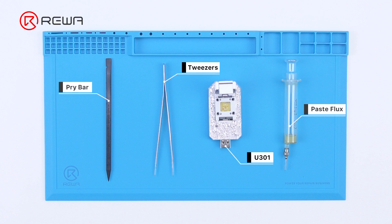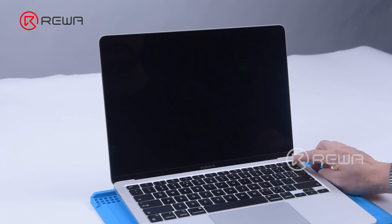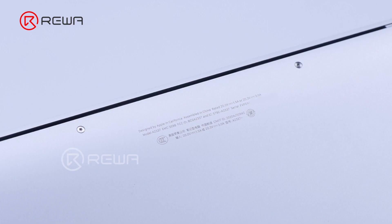Today we will share how to fix an M1 MacBook Air that won't turn on with U301. We press the power button and the MacBook Air won't turn on, so we disassemble it for further testing.